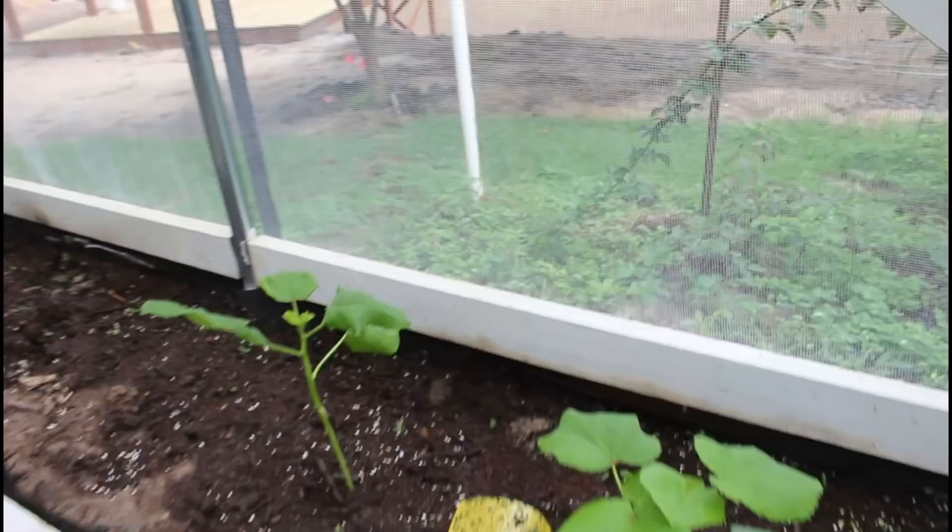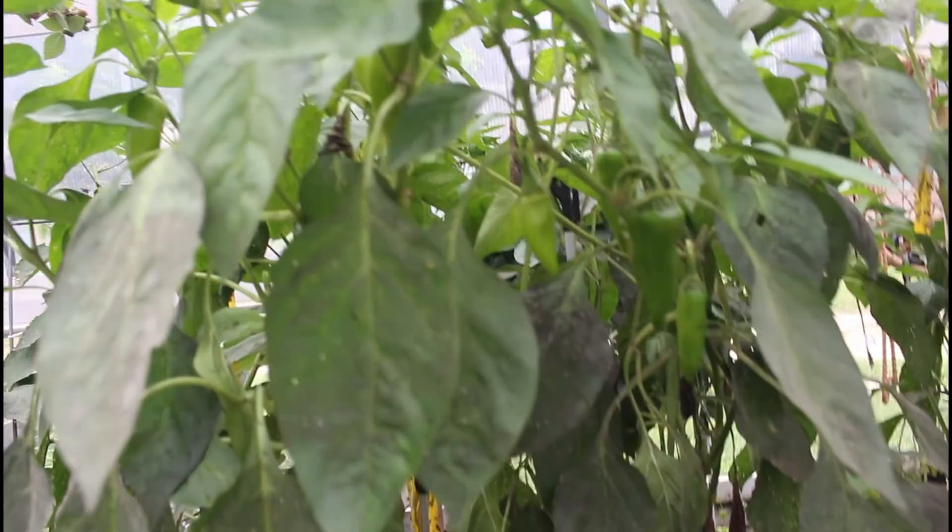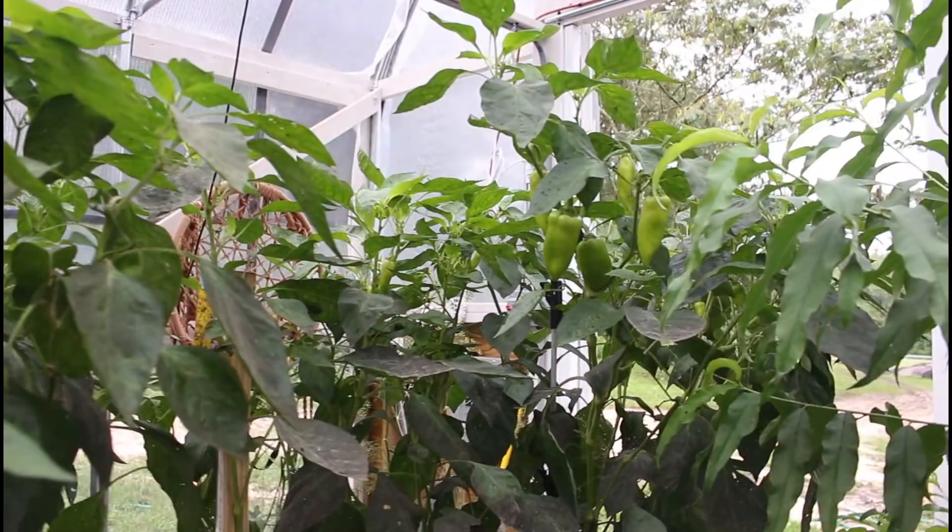We've had to baby the bush okra plants in here - the white flies and aphids wanted to get them so we had to wash and clean them, but they're starting to take off and getting a little size to them. This is the back side of the pepper plant I was picking on the other side - I've got to get a few more off of here, and look at the one in the door - we've got to get peppers off it.